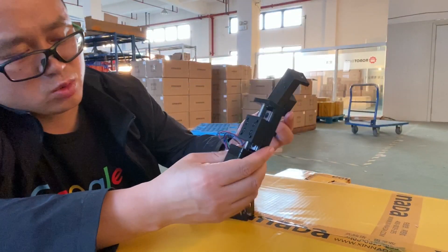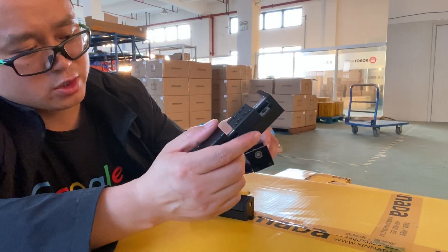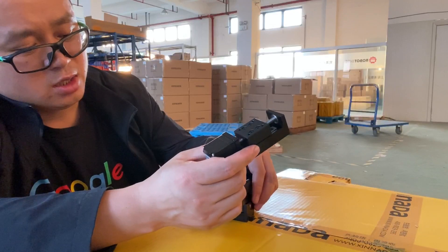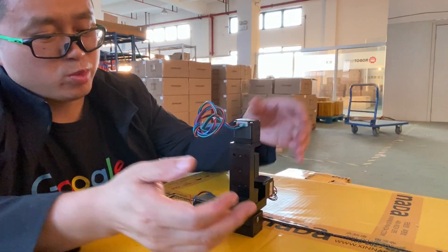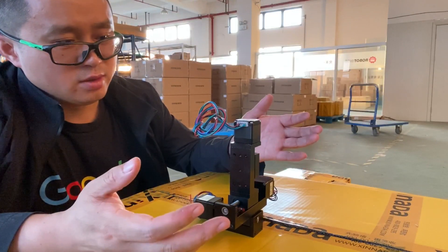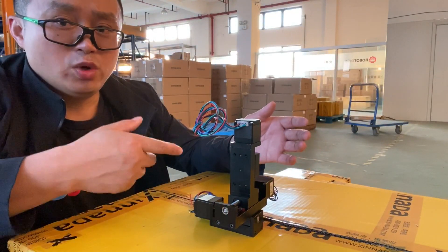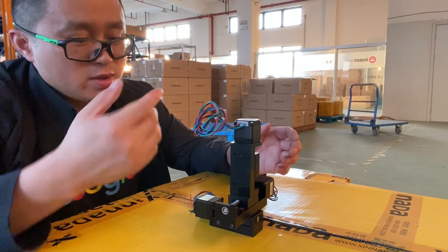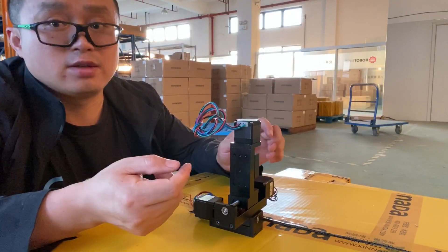If you have a larger quantity request, then we can make such customization. But before you order, you need to provide us a description of which is the X axis, which is the Y axis, and which is the Z axis.